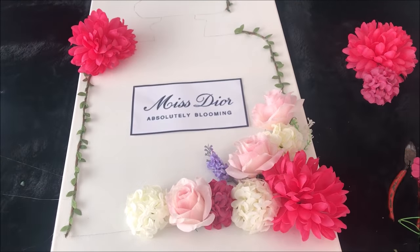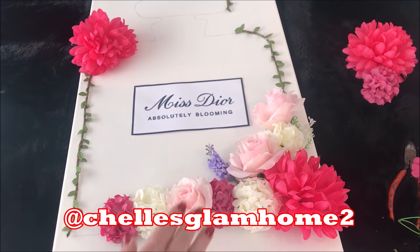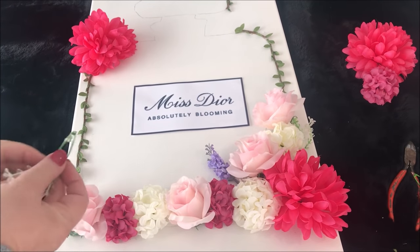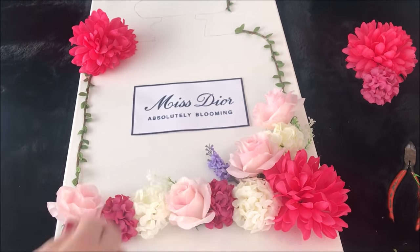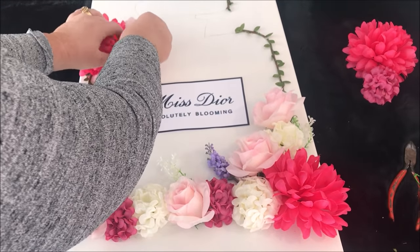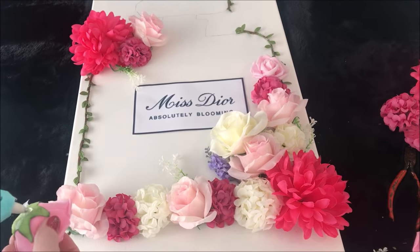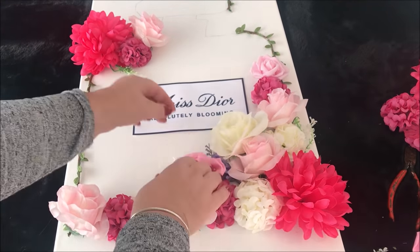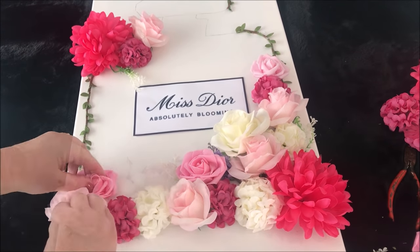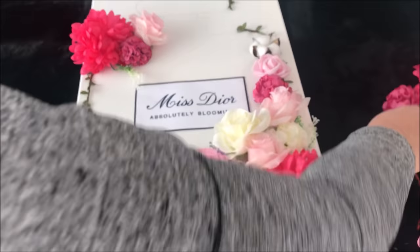I then added some more flowers to the bottom. With this design, what you want to do is focus on making the top and bottom a full thickness, whereas the left and right hand sides are going to be not as thick.